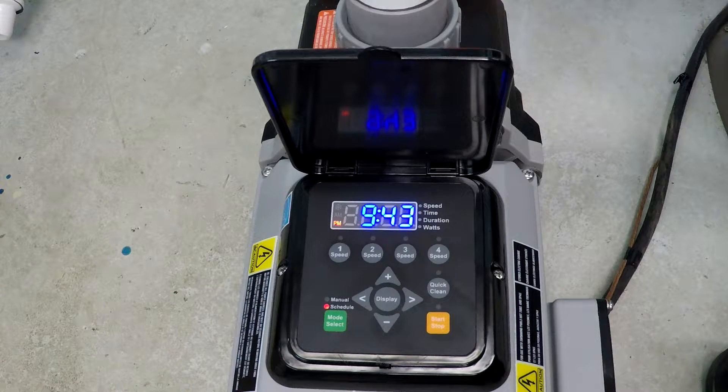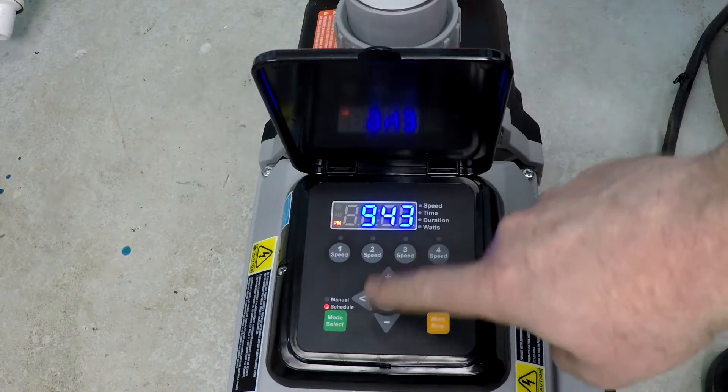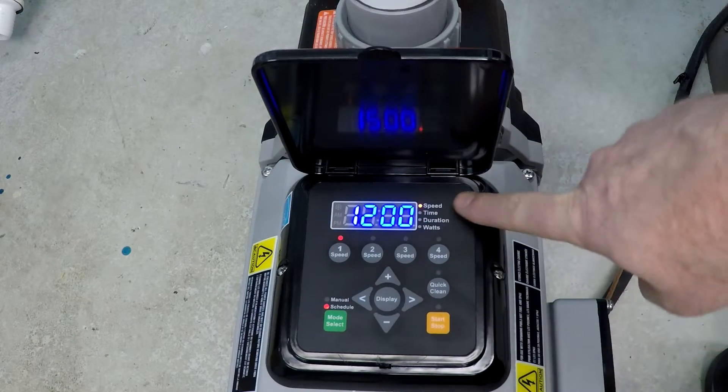We're going to be programming 12 hours of run time at 900 RPM, eight hours of run time at 1500 RPM, and four hours of run time at 3000 RPM. Now, we have four speed selection slots to work with, so instead of having 12 hours at 900 RPM, we're going to break that up into two different six-hour time slots at 900 RPM. So let's go ahead and get started.